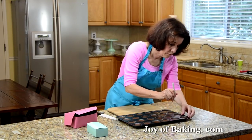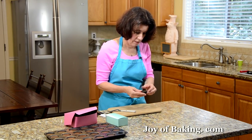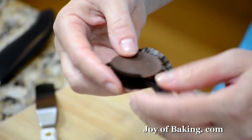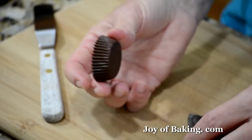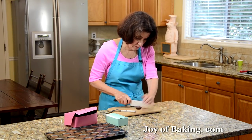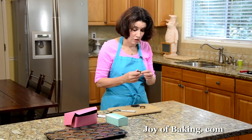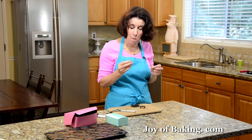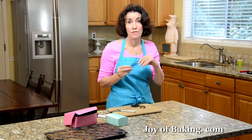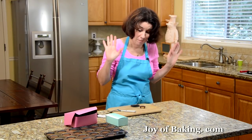Our peanut butter cups have chilled, so take one out and give it a try. Peel back the paper and see the very nice ridged edges. Cut one open so you can see the inside — there we have it: the chocolate and then the peanut butter center. So good. People will not believe that you made these yourself. They are just so good — that chocolate and the peanut butter is a perfect combination.